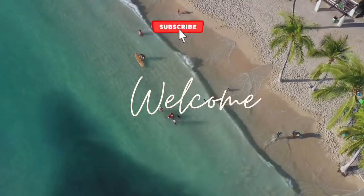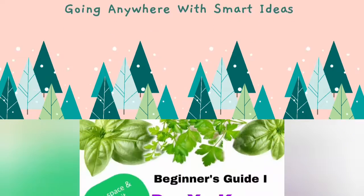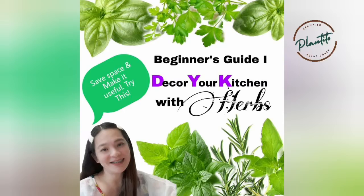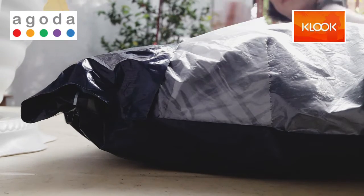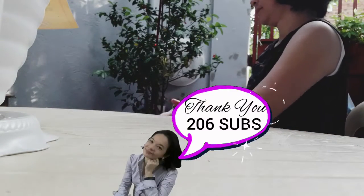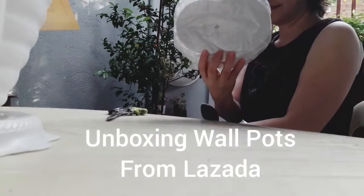Welcome back to Mommy's Day Off! Don't forget to hit that like and bell button to get notifications. This is 'Decor Your Kitchen with Herbs,' my beginner's guide. And before anything else, we'd like to thank everyone — we have reached 206 subscribers! Maraming maraming salamat po, welcome to Mommy's Day Off.